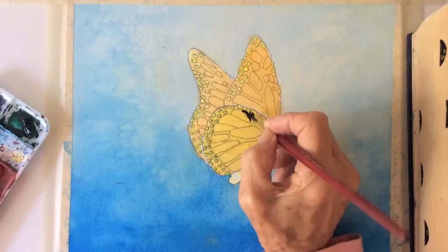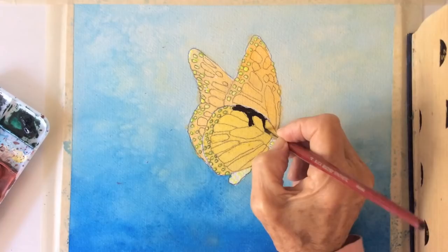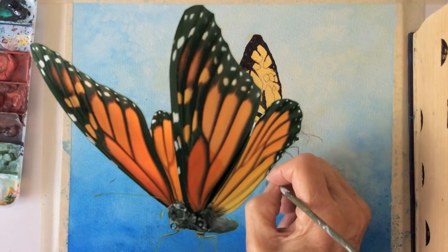Monarchs begin life from eggs, hatched as larvae and are dependent on milkweed plants. They emerge as black, orange and white adults. The easiest way to take off masking fluid is with an eraser.